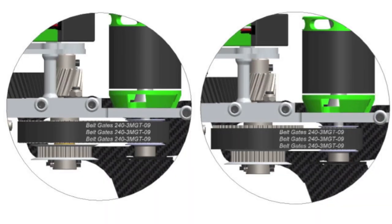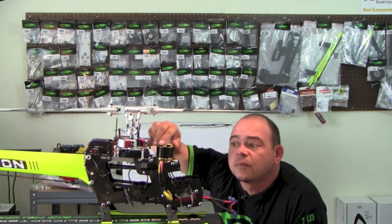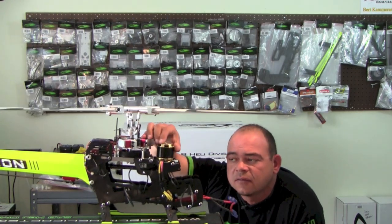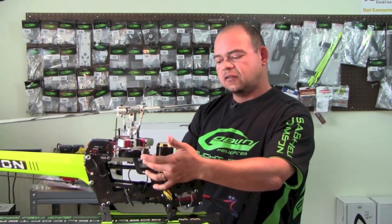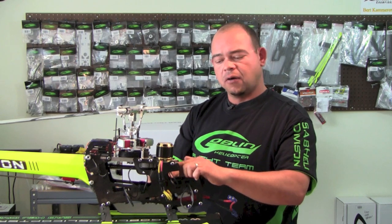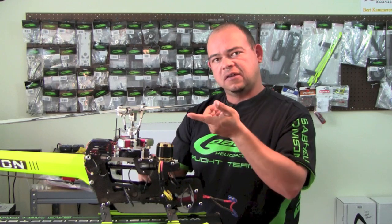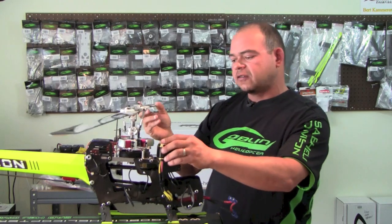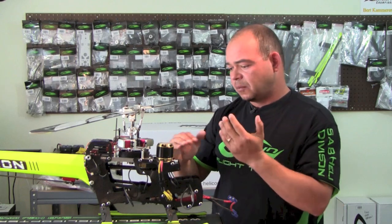Belt alignment is also important. What I do is get under the blades and turn the motor several times to allow the belt to find its right position. If the belt is too high, loosen the pulley on the motor and drop it about a millimeter. If it's too low, loosen the pulley and raise it a millimeter. Then spin the motor again several times until the belt finds its sweet spot. You want the alignment as close to proper as possible.